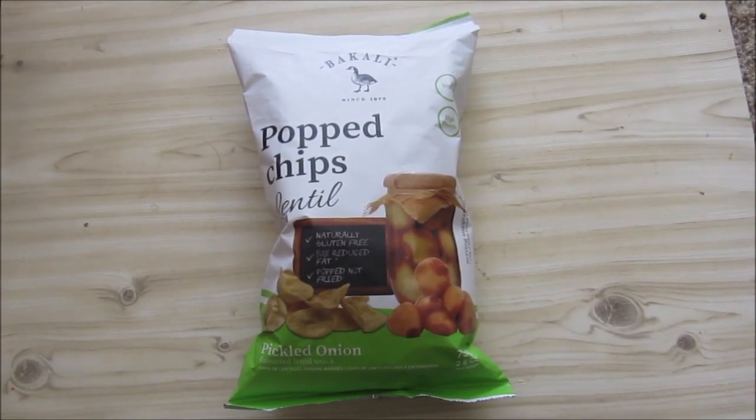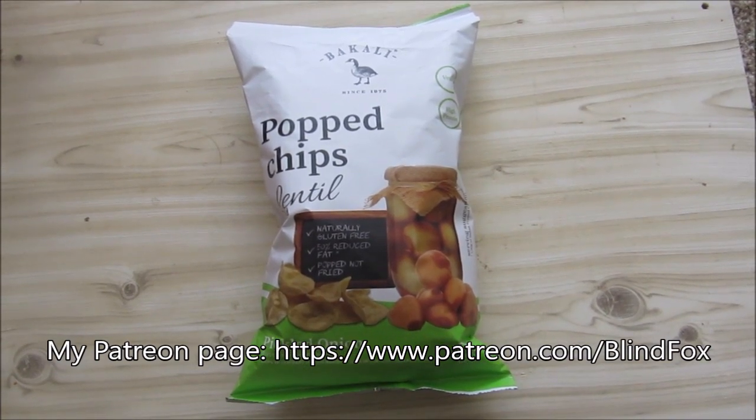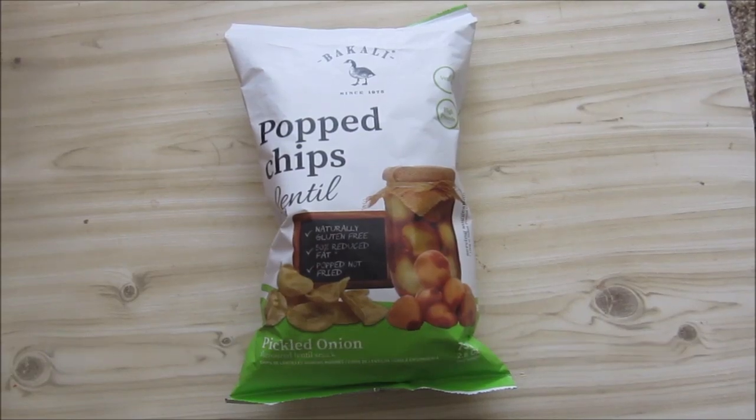Hey, this is Blind Fox and welcome to another snack review. Please support the channel, please subscribe, and please go and donate on patreon.com. The link is on my channel page.